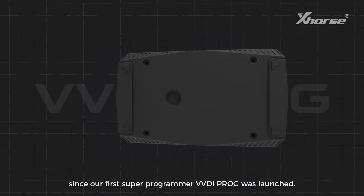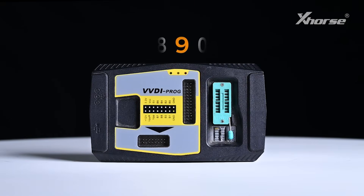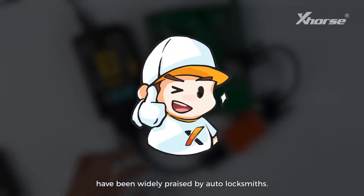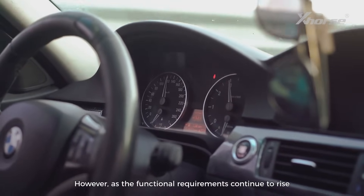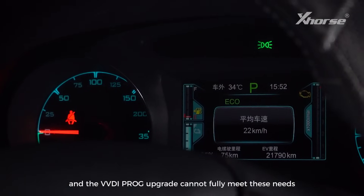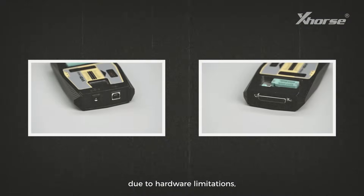It's been nine years since our first super programmer VVD iProg was launched. Its powerful data reading and writing capabilities have been widely praised by automotive locksmiths. However, as the functional requirements continue to rise to accommodate increasing car models, a VVD iProg upgrade cannot fully meet these needs due to hardware limitations.